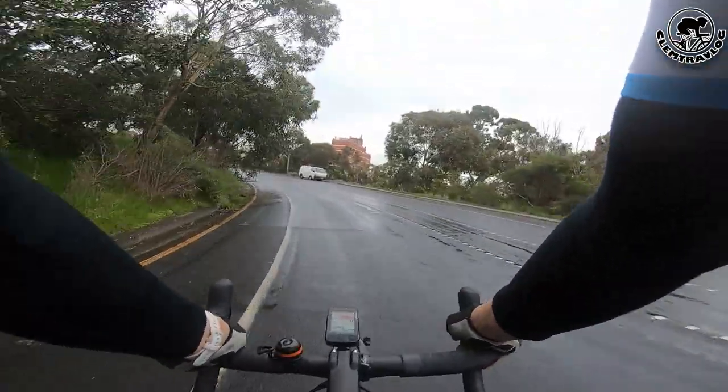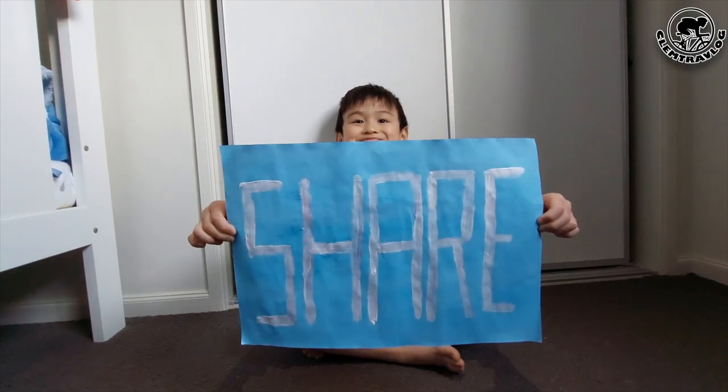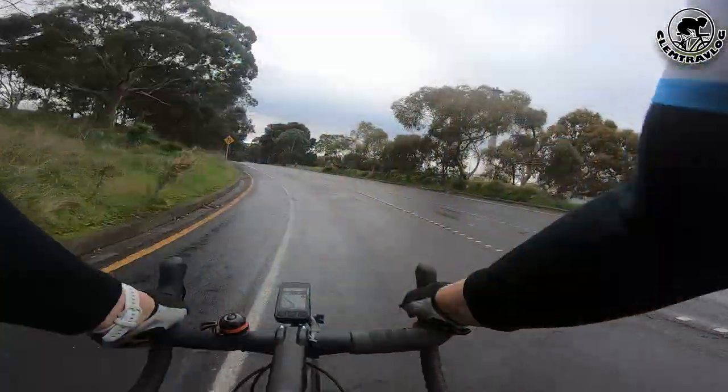Anyway, thank you for watching. Don't forget to click like, subscribe to my channel, and share it with everyone. Leave a comment if you have any feedback for me.